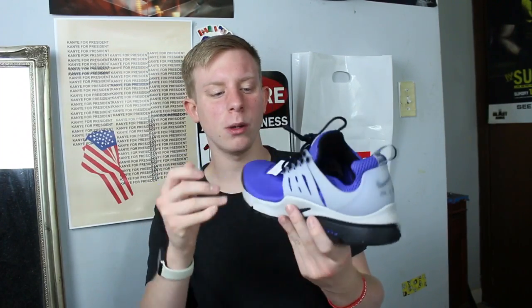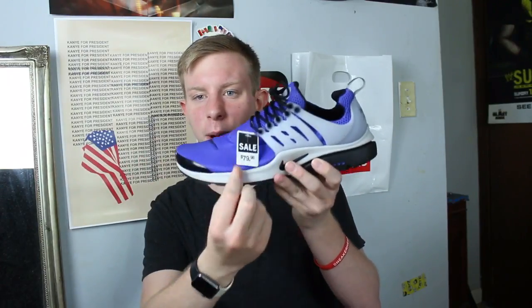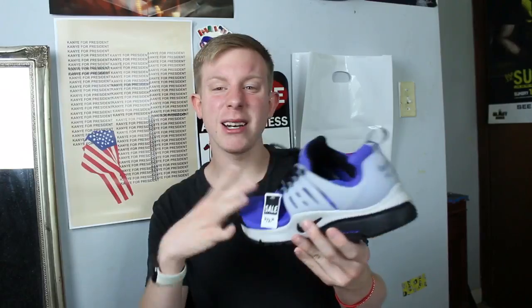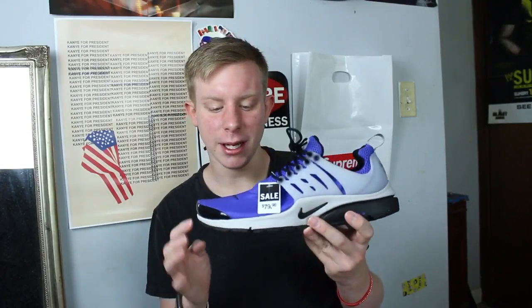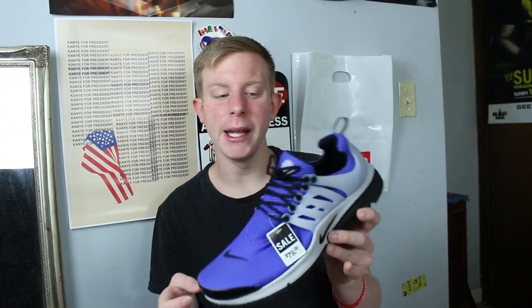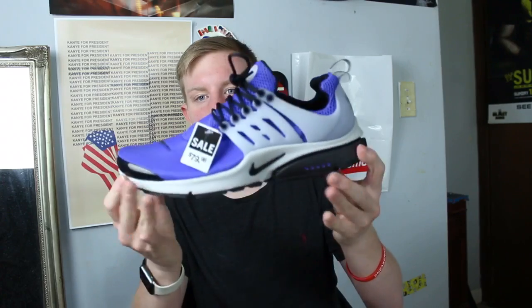These I just got yesterday — they're not really my size, a little too big, but for the price I got them for it was worth it. Nike Presto in like a bright purple colorway. As you can see, they were $80 originally. I wasn't gonna buy anything and just happened to check these before I walked out — $40. A little too big but for $40 I can make it work. I really like the grey outsole and how it compliments the purple upper.